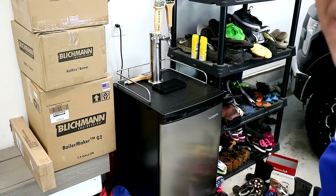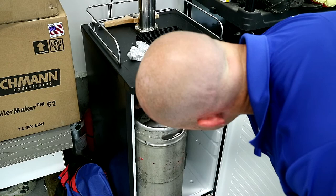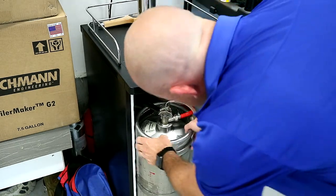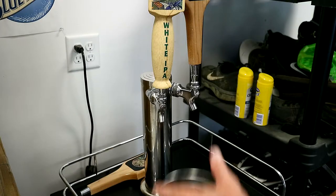Don't mind the boxes off to the side — that's a project I have coming up for another video. For those of you who know anything about homebrewing, you can kind of see the names and what's going on there, so stay tuned for that. The first step when you're going to replace your faucets is you need to disconnect your taps from your kegs. Instead of unscrewing them, I'm going to simply disengage them by lifting the handle up — same thing on the other one. Make sure that handle's up and run any excess beer out.